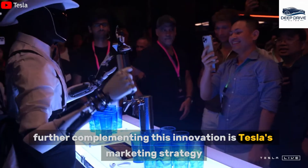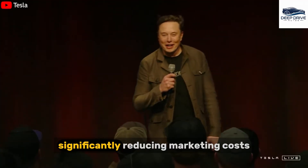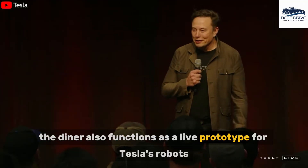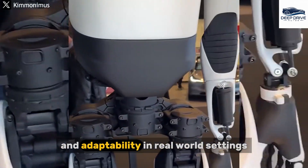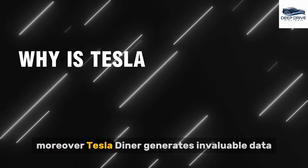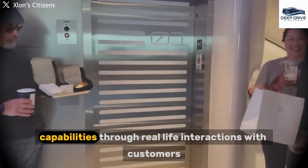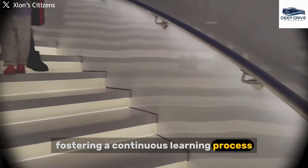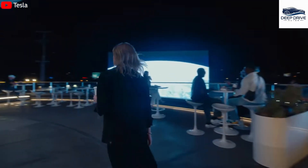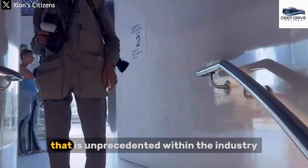Tesla's marketing strategy for the Diner eliminates reliance on traditional advertising, instead harnessing organic media exposure to significantly reduce marketing costs while driving customer interest. The Diner also functions as a live prototype for Tesla's robots, facilitating the refinement of their durability and adaptability in real-world settings — essential testing prior to broader industry applications. Moreover, Tesla Diner generates invaluable data for training its Optimus robots, enhancing their AI capabilities through real-life customer interactions. Elon Musk envisions expanding this concept into a network of training sites, augmenting the AI's capacity to learn from thousands of real-life interactions daily at unprecedented scale.